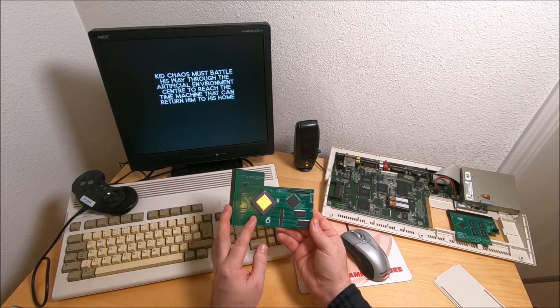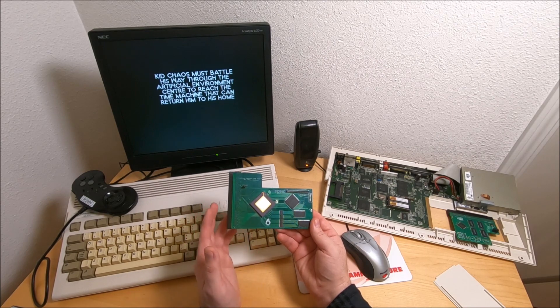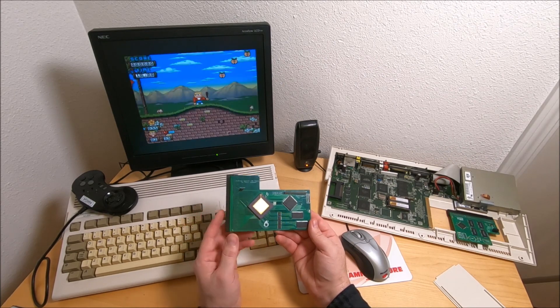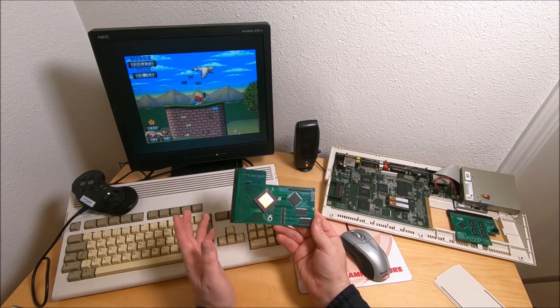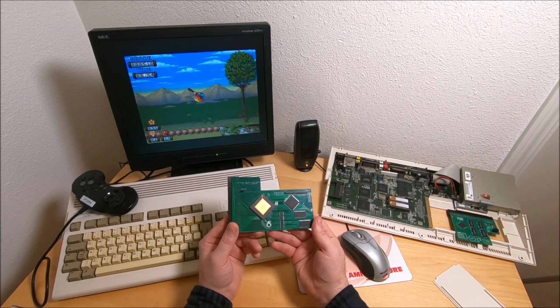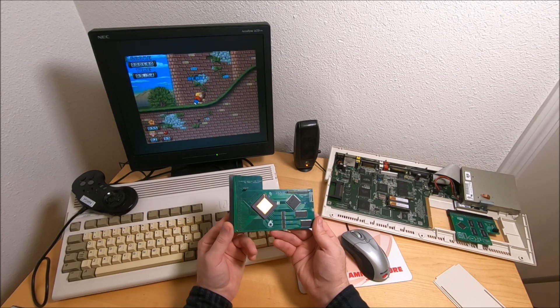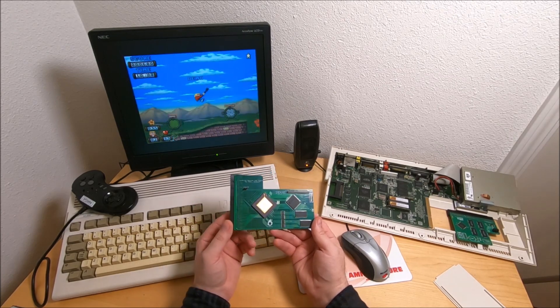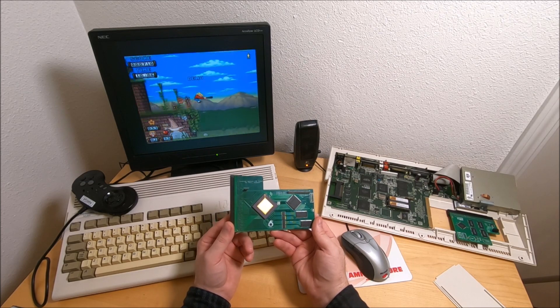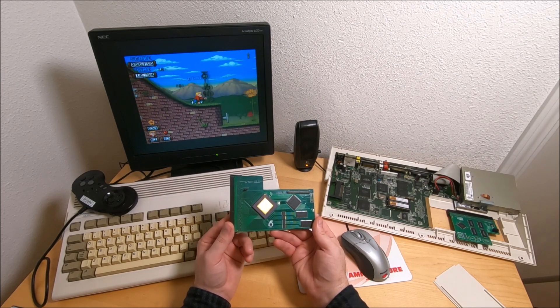One thing I wish it had is an FPU, to benefit some games. Mostly Amiga games as far as I know don't really benefit from FPU. But if you're running some 3D games like Doom or some other ones, FPU will help a lot, as far as I understand.